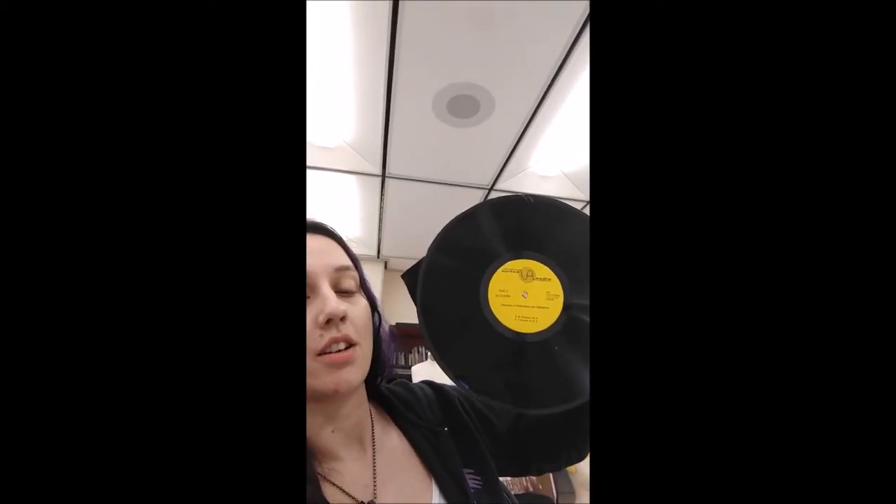Vinyl record! These are just like some old ones that are at Goodwill and most of them are fairly damaged, so they weren't gonna work anyway. Don't worry about that.